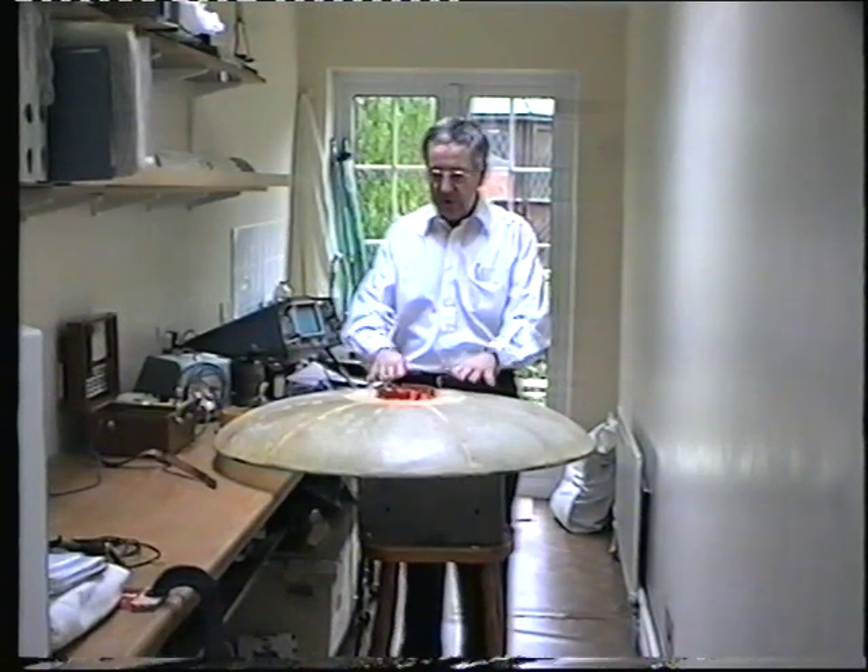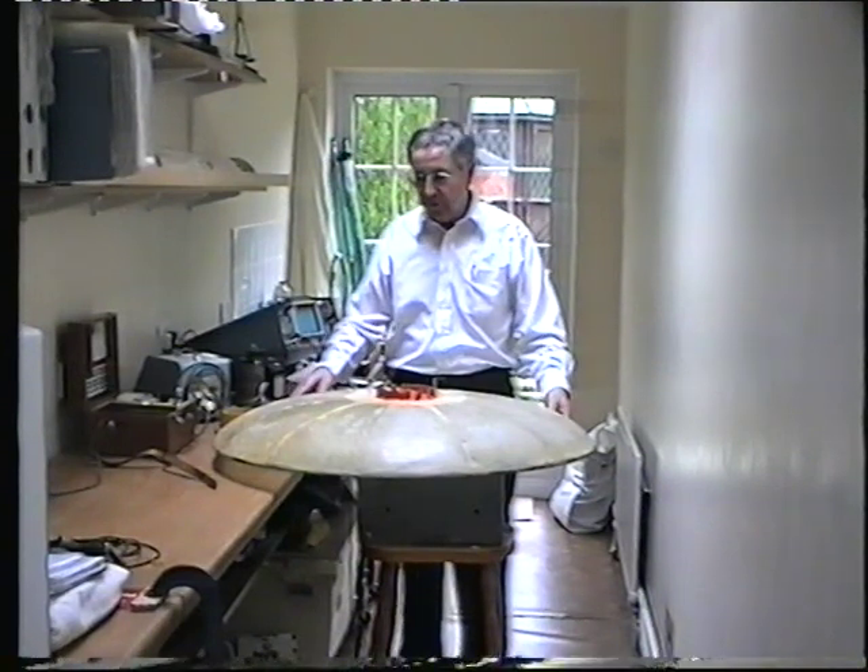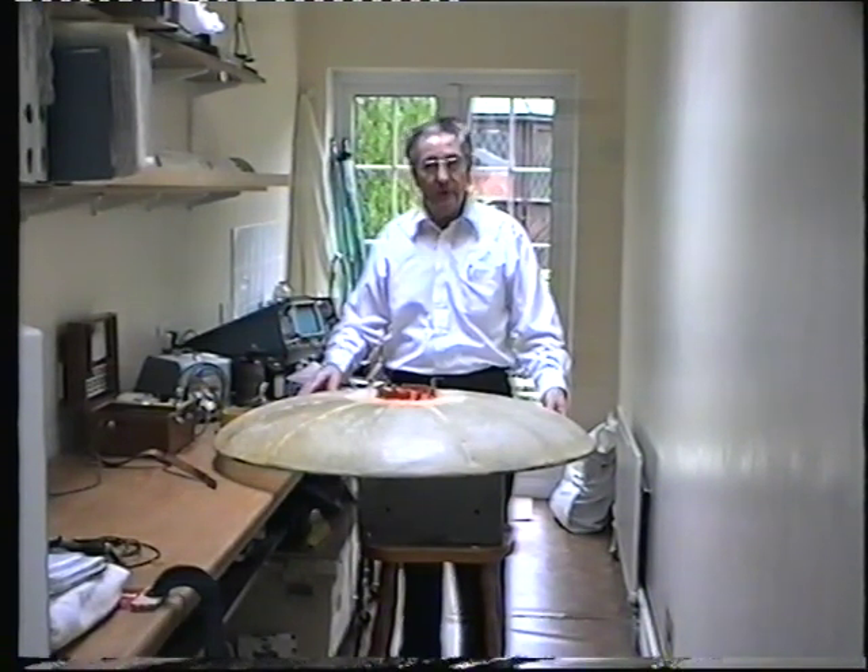This is a mock-up of the Coanda surface. It was originally intended as the first flying model, but in fact it's turned out to be far too heavy.